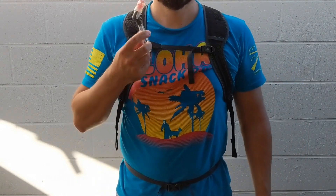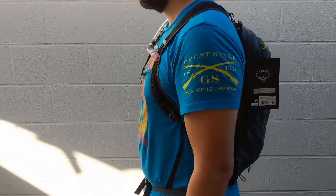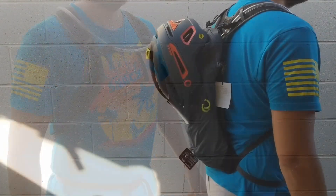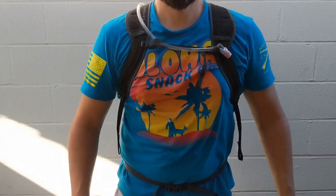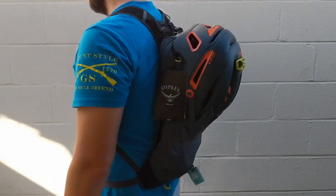So that's the Synchro 5 — designed to be lightweight and very ventilated with its framed airspeed system, making it easy to carry with great load distribution. The visible space between the pack and your back adds to that ventilation. Now let's flip this over and look at the Synchro 12.